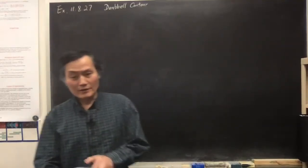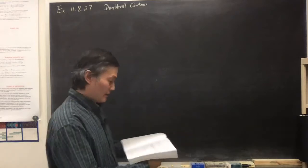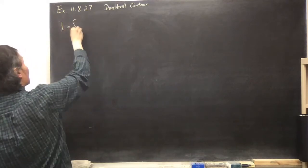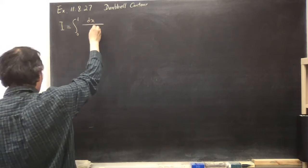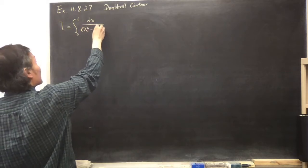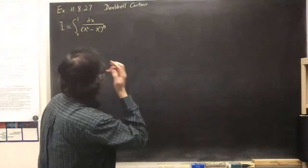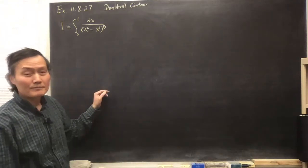Let's do exercise 11.8.27. We are to find the integral I = ∫₀¹ dx / (x² - x³)^(1/3). Before we do that, we look at the integrand to check whether this integral makes sense.